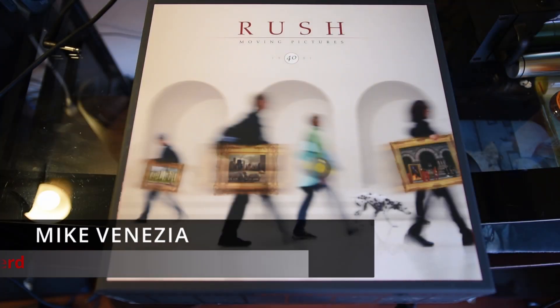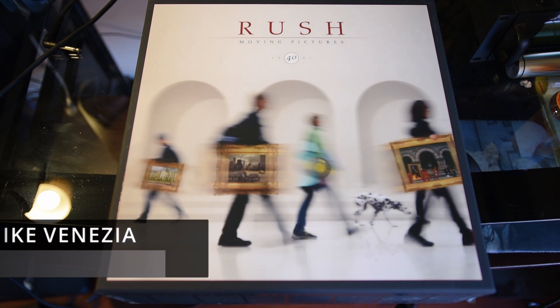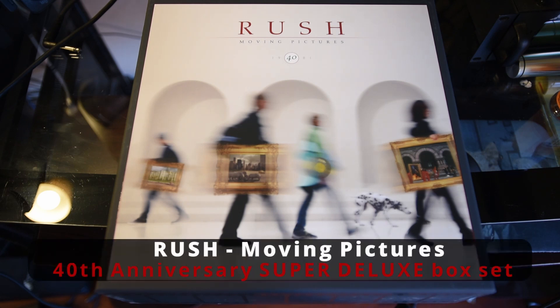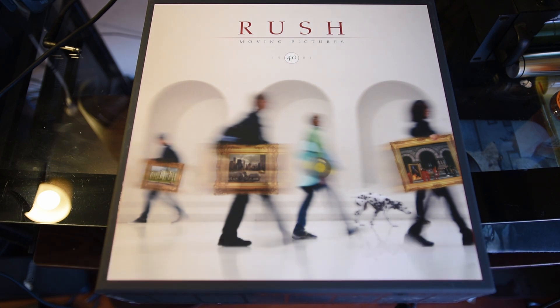Anybody who knows me knows that I am a huge Rush fan, a huge vinyl collector, and I do like box sets. What I wanted to do was do an unboxing of this new Rush Moving Pictures super deluxe box set — five LPs, three CDs, one Blu-ray DVD, and I believe a partridge in a pear tree. This is the 40th anniversary box set, but it's coming out in 2022, which would actually be the 41st anniversary, but things being what they were the past couple of years, I guess there was a little bit of a hiccup.